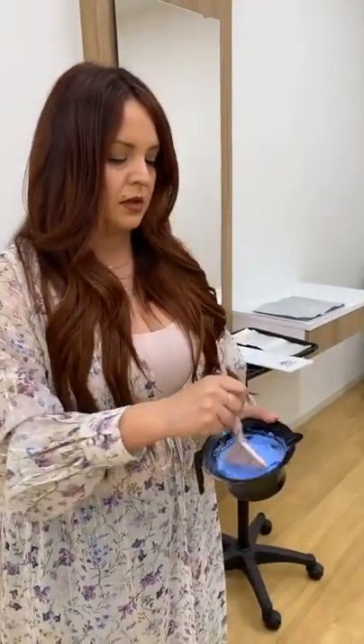Someone asked, does it swell? All lighteners are going to swell at some capacity, but I always mix up what I need to use within the first 30 minutes that I'm working, and then I'll mix up a little bit more. In general, I would say this lightener has very low to minimal swelling.